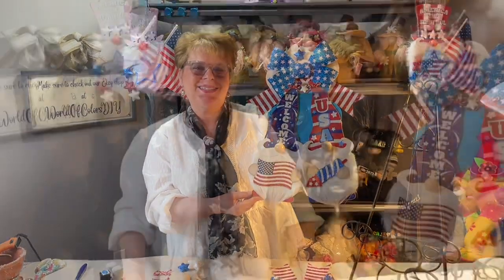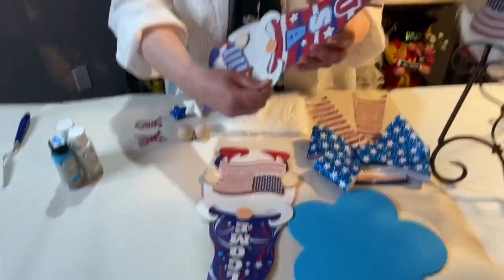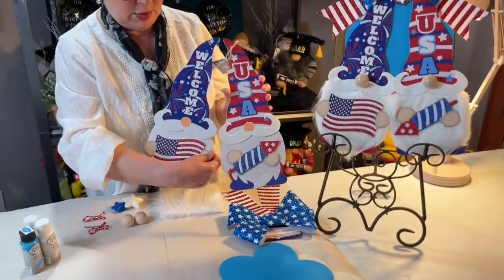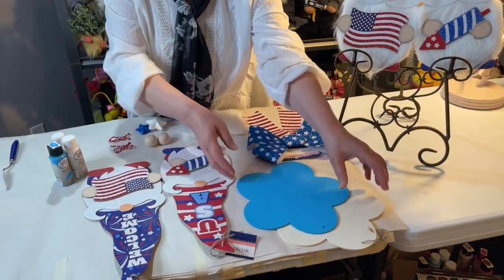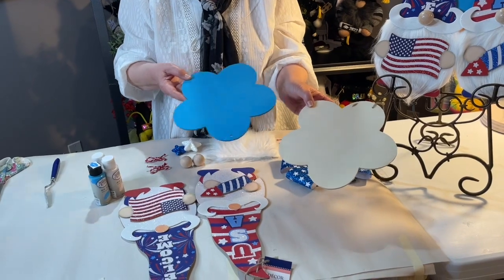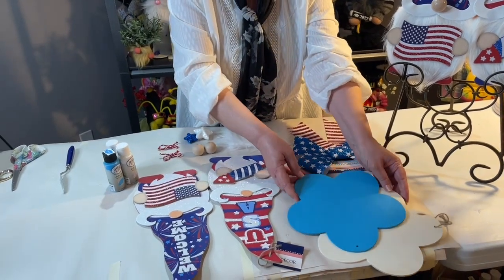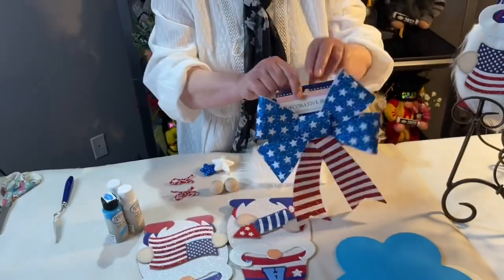What we're going to need today are these two tall plaques from Dollar Tree, and these two wood shapes from Dollar Tree. One I have painted out already and the other one we're not going to paint, so we need two of them like this. I'll tell you about what paint I used. We're also going to need one of these bows from Dollar Tree.